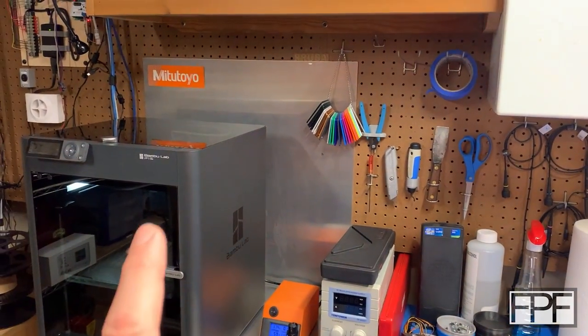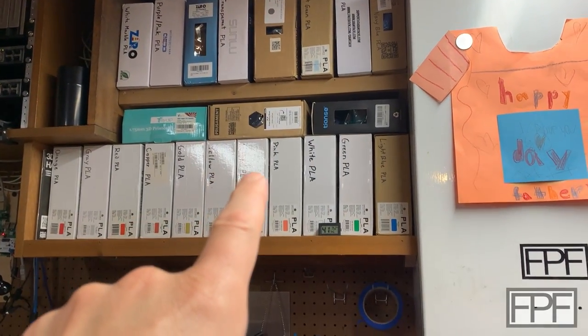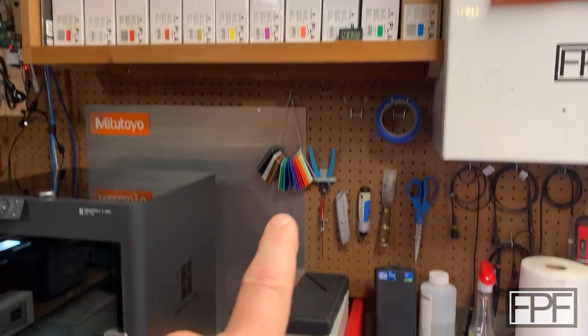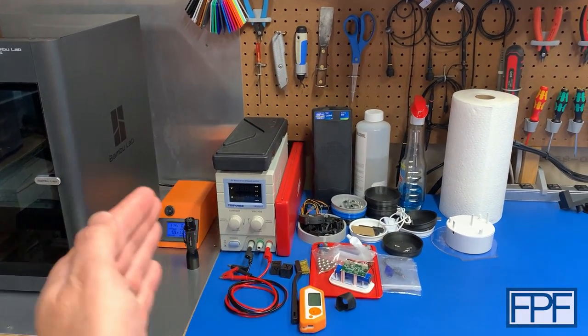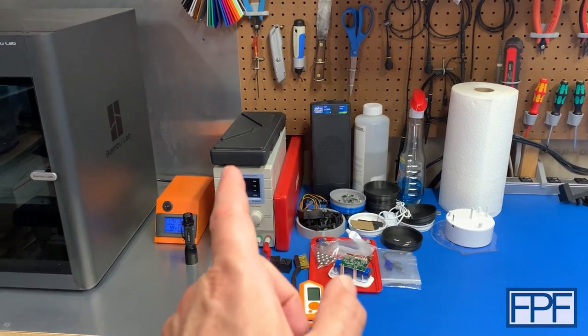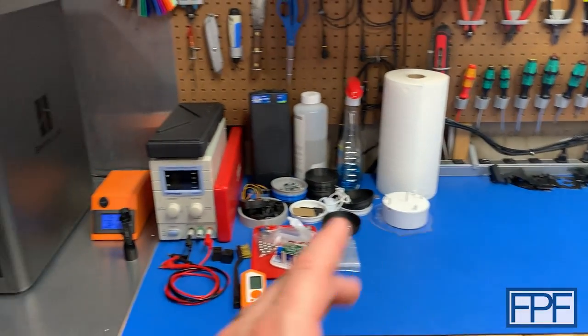Problem is, I don't have room for it. If I put it on top, I can't open the door because it hits the shelf — and I don't really want to get rid of the shelf because that's all my filament storage. I don't have a ton of space here. If I shift everything over 15 inches to accommodate the AMS unit, it cuts the space on my workbench in like half.